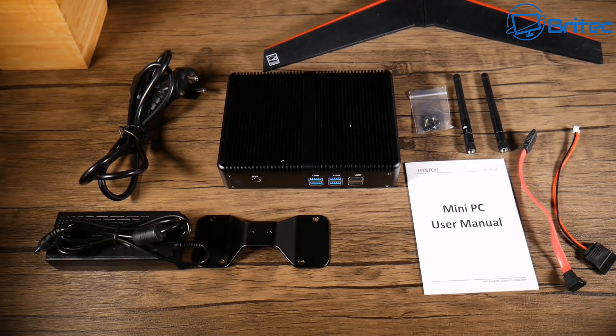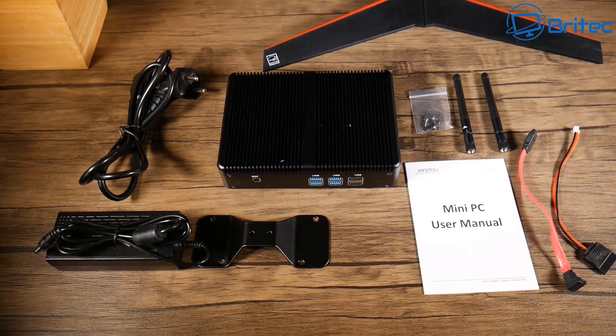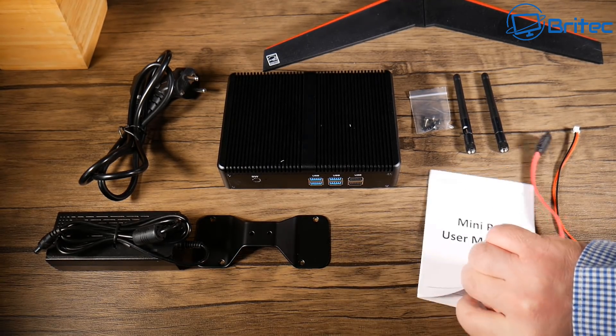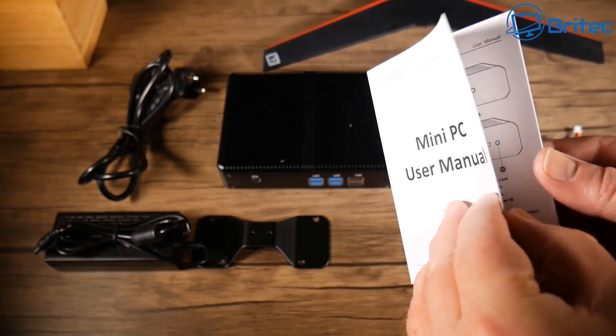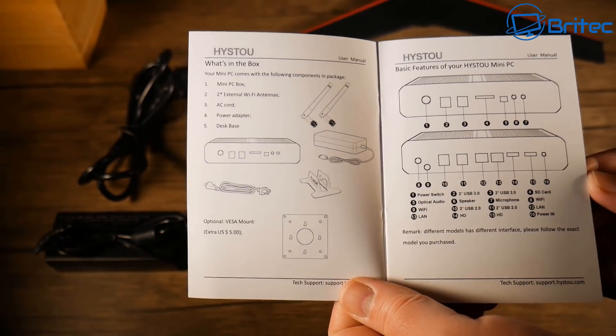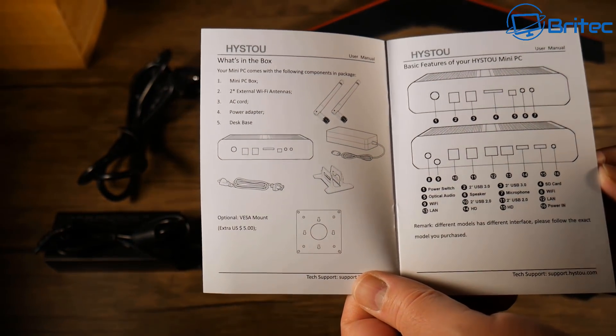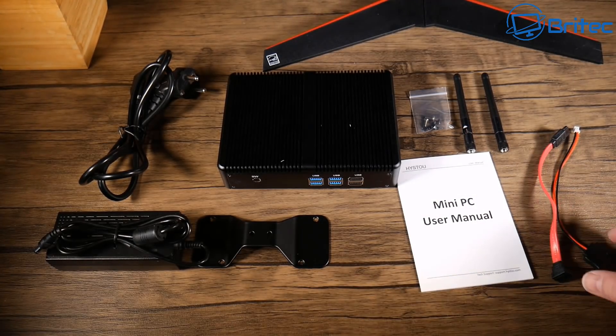Now whether you want to just have something small to surf the internet, send emails, or watch YouTube videos, this PC is going to be ideal. It comes pre-done, you haven't got to worry about it. There's a manual to tell you how to use the device — it's very straightforward. Just wire it up as you would a normal computer. You've got a mounting bracket so you can mount it to the back of the monitor or to the wall.